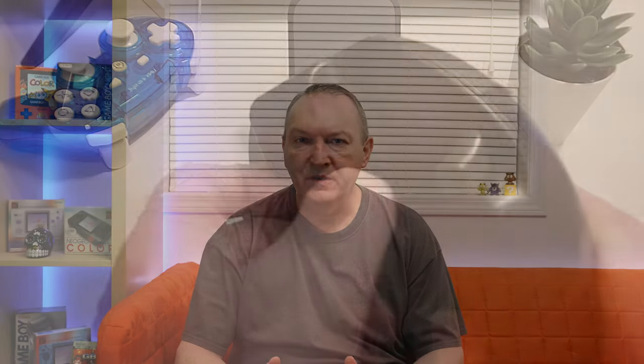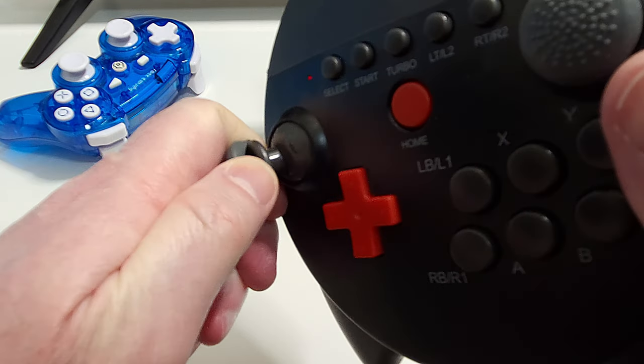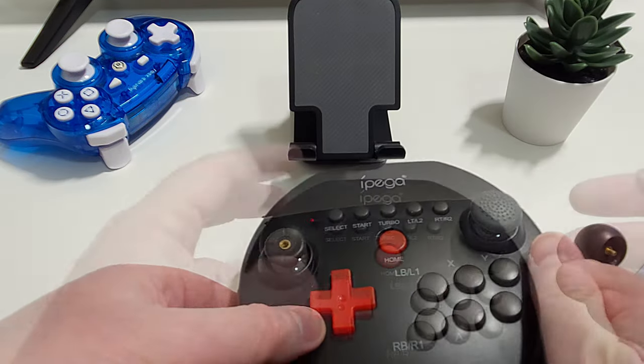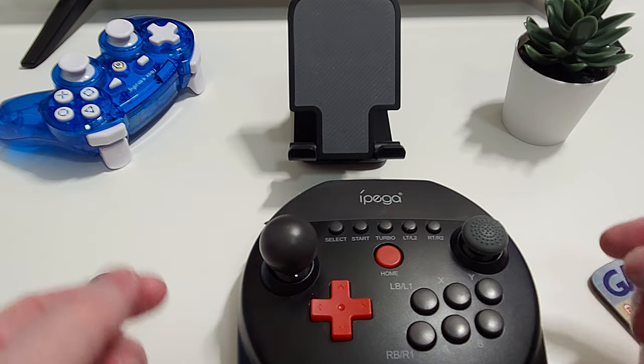So what about that ball that was underneath the controller? Well, unscrew the ball from underneath, flip the controller over, and then you can push off the cap from the left thumbstick. Under it you'll find a screw thread where the ball top can be screwed into place. Hey presto — you've got yourself an arcade-style stick.